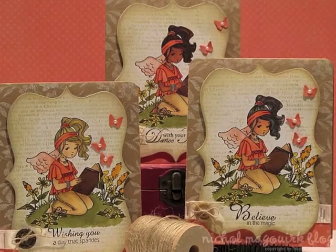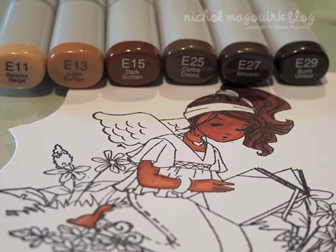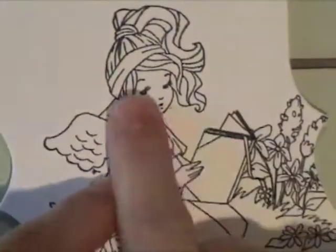Hello everyone, this is Nicole McWork and I am sharing a tutorial on coloring skin tones using Whip of Joy stamps and Copic markers.